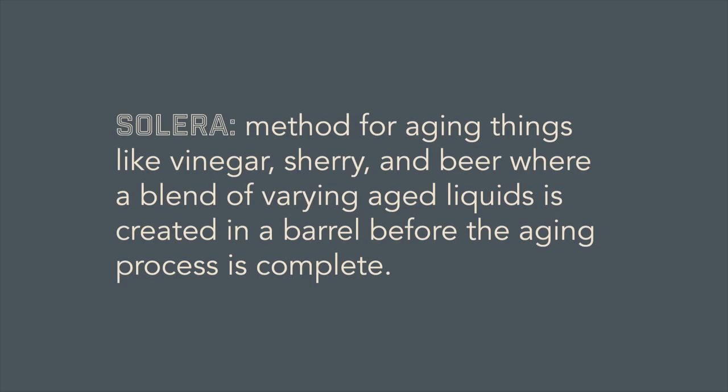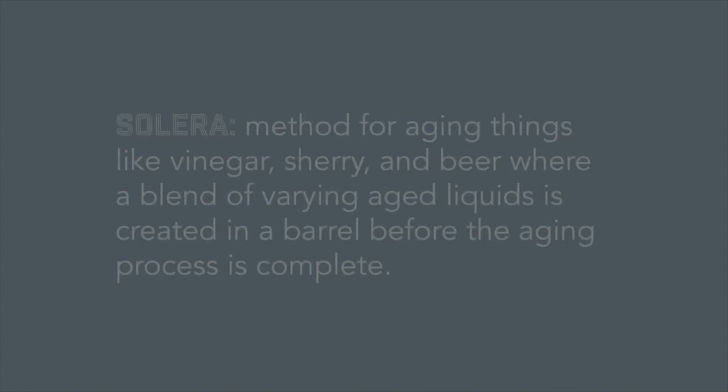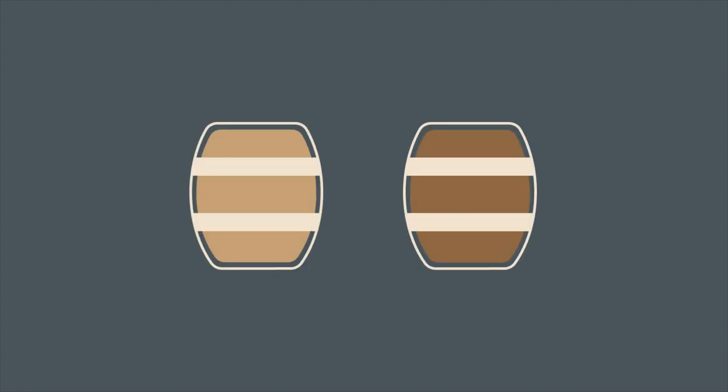If you haven't heard this term before, Solera is a method for aging things like vinegar, sherry, and beer where a blend of varying aged liquids is created in a barrel before the aging process is complete. Sometimes this is done using multiple barrels — a certain percentage of beer is removed from the oldest barrel and refilled using beer from a younger barrel. It can also be done in a single vessel.